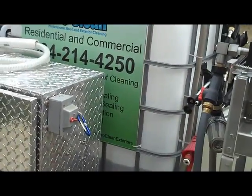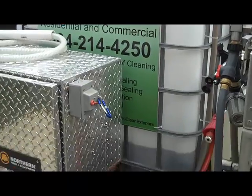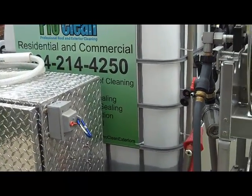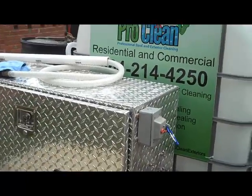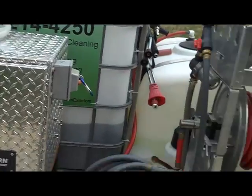Remember to loosen your lid on the tote, or there's an extra little breather hole in it. Because if you suck the water down hard, you'll shrink it in. You'll come out to the trailer and it'll be shrunk in like a pretzel. The only way to get it back out is to fill it 100% back to the top to pop it back out.